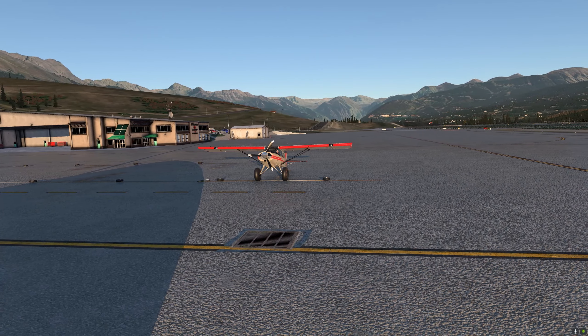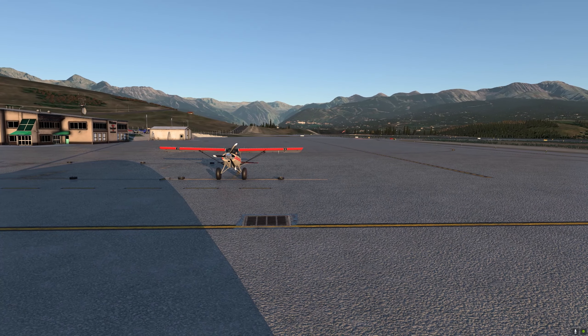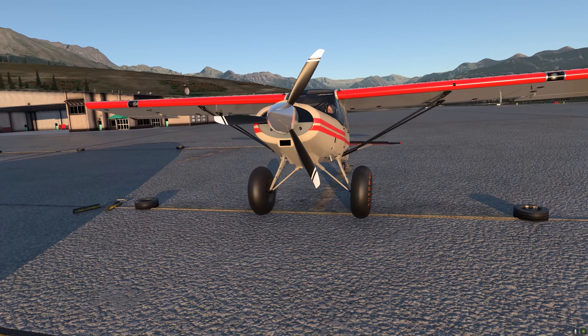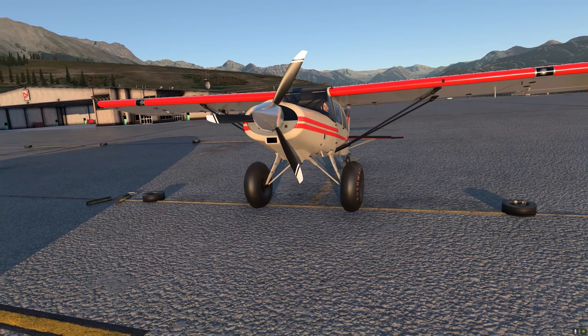It has been built for the flight simulator's cutting-edge flight model environment with superb flight dynamics and authentic performance and flight handling characteristics. The aircraft has also been built for VR and optimized for 2D usage. The Mull M7 is an easy-to-fly 4- or 5-seat taildragger stall aircraft.